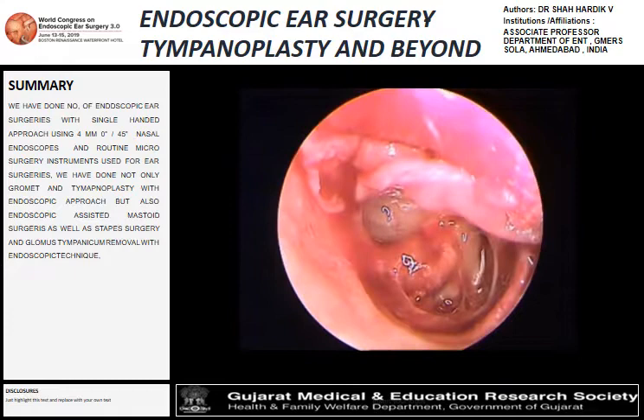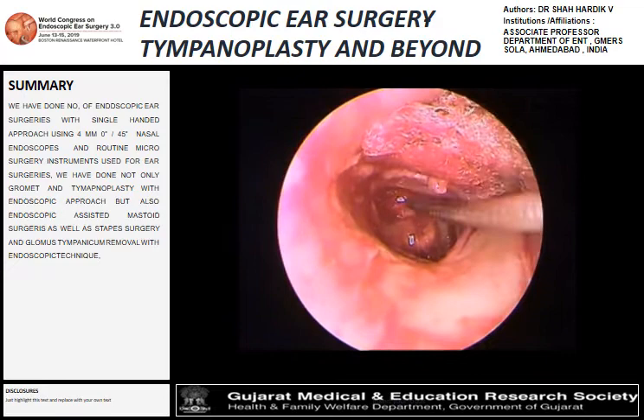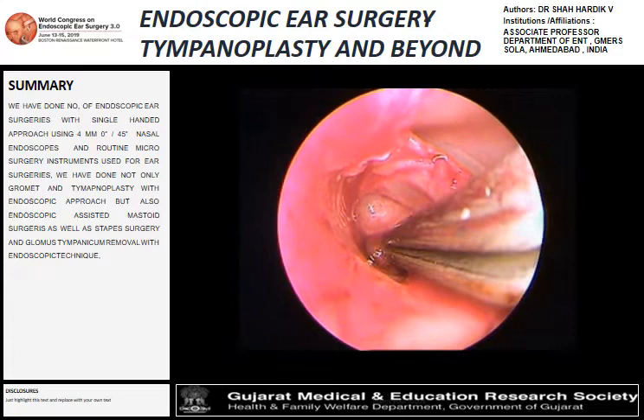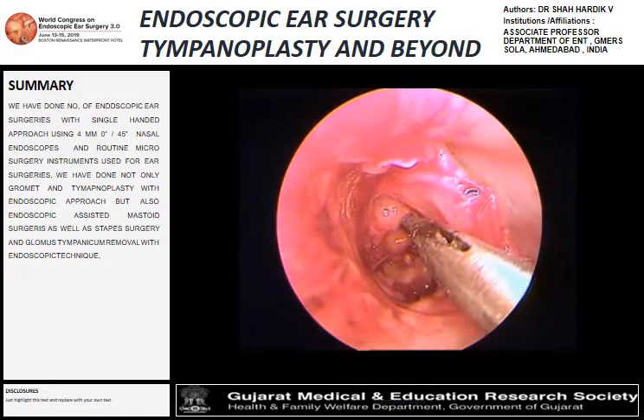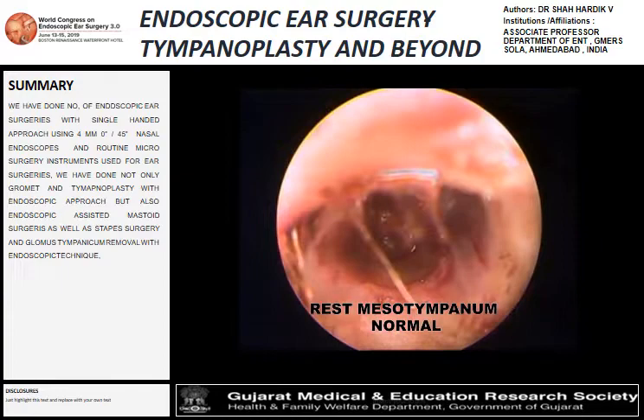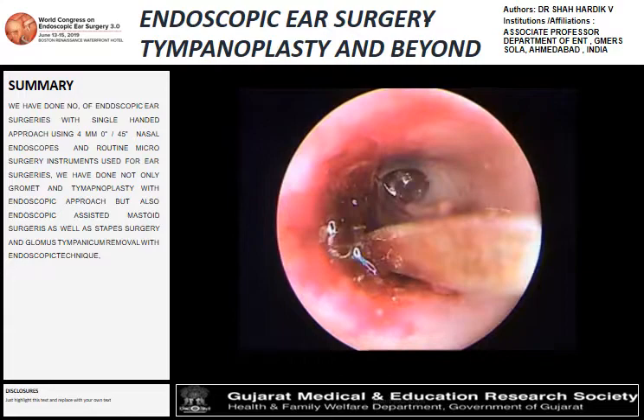In the hypotympanum, that's the elevation and separation of the tumor from the promontory. This step shows the bipolar cauterization of the tumor, then removal of the whole middle ear tumor which was attached to the jugular bulb, with complete clearance and an intact ossicular chain. That's the repositioning of the tympanomeatal flap after surgery — this is how the endoscope helps us achieve results without post-aural or nodal incisions.